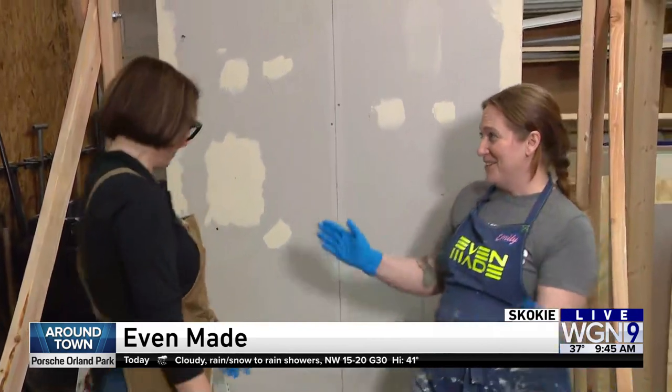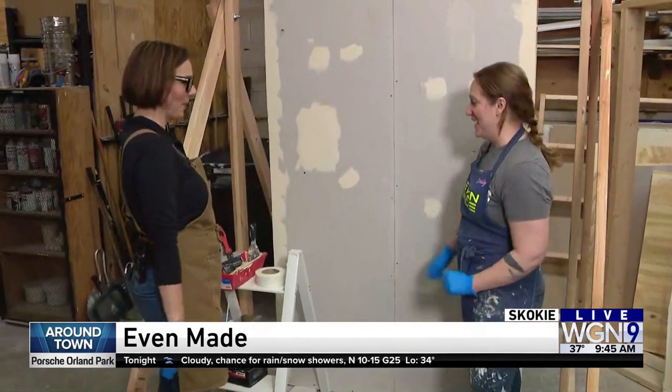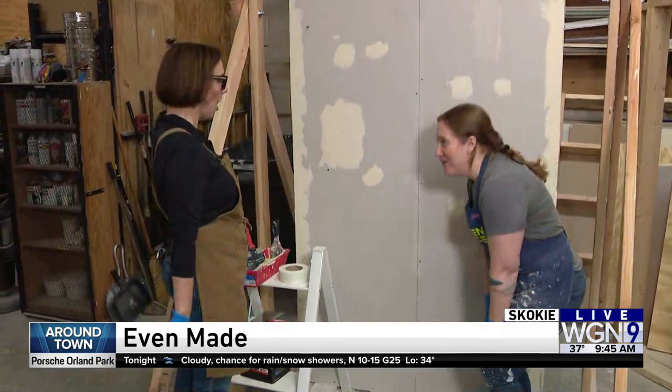Teach me some drywall. You want to learn? This is our most popular one besides tile. I love drywalling.